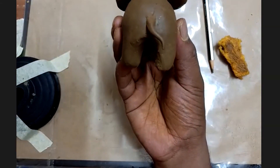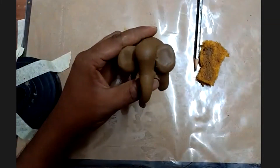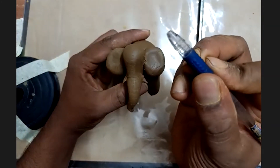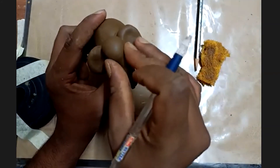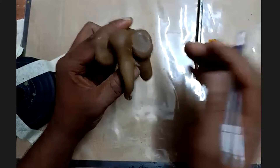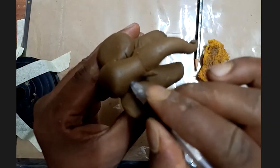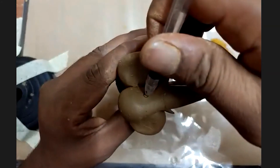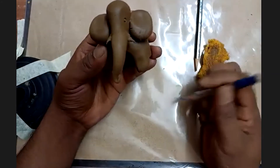Take a pencil or pen to decorate the elephant. What we are making is the eye socket — we need to give the elephant eyes. Watch it: don't make a full hole, just use the pen gently to make an eye socket impression like this.